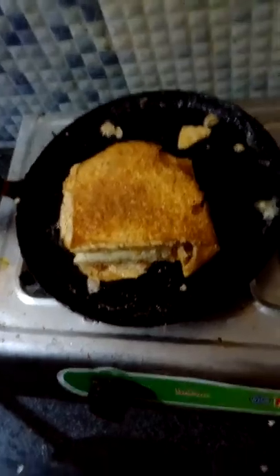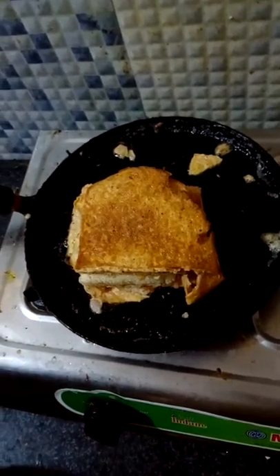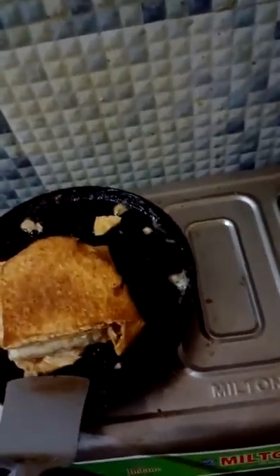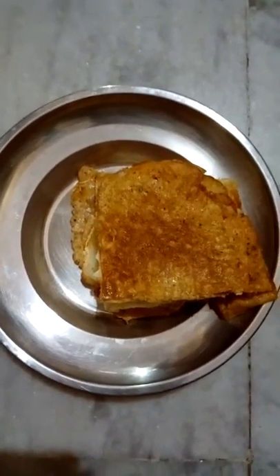Cut the egg on the pan so that we can easily remove the bread omelet. Here is my bread omelet — it is ready. You can have it with jam or any mixed chutney.